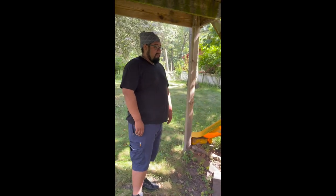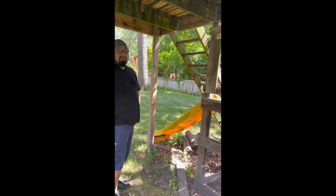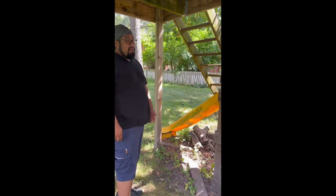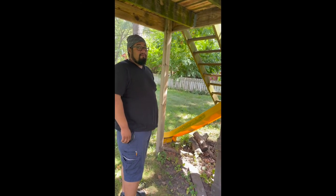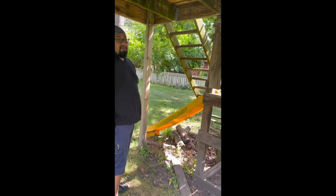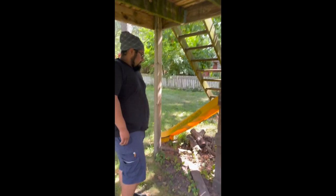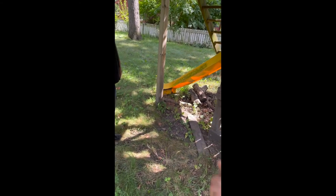You'll probably want almost an entire side to be removable just so you can clean out, which you should do frequently in summer. In winter though, that stuff is best left in there for insulation purposes. I want it to be easy to clean out — I've seen structures where there's a pail you just pull out and scoop.